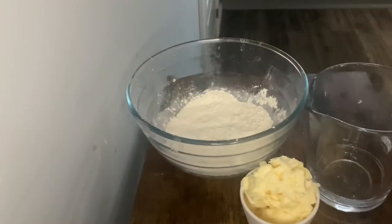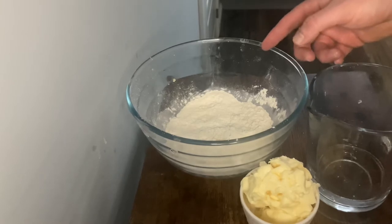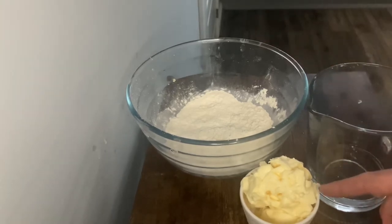Today we'll be making a raspberry Chantilly cream mille-feuille. What you'll need first is 225 grams of plain flour, 140 grams of cold butter, 135 ml of cold water and a pinch of salt.